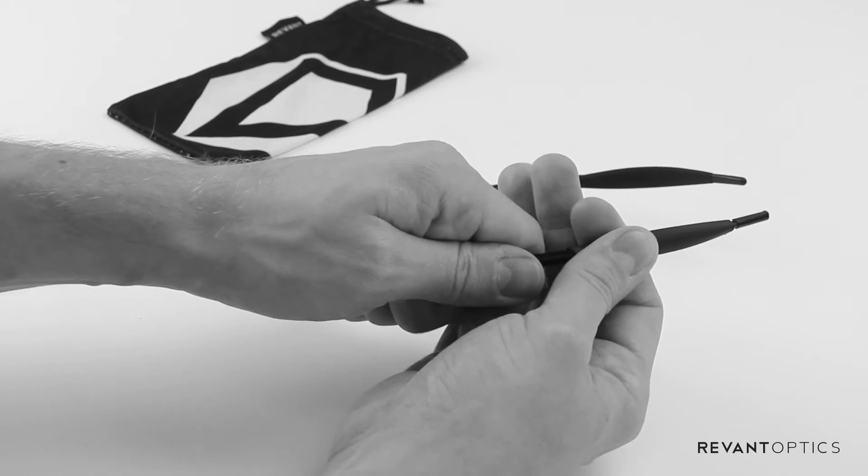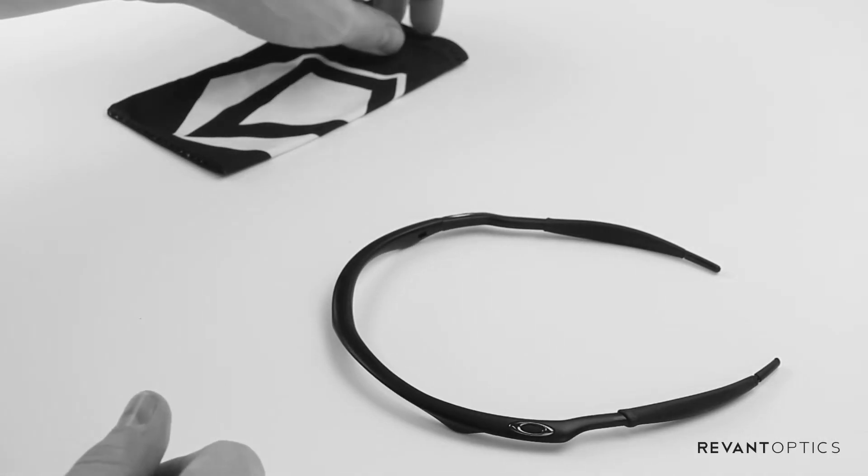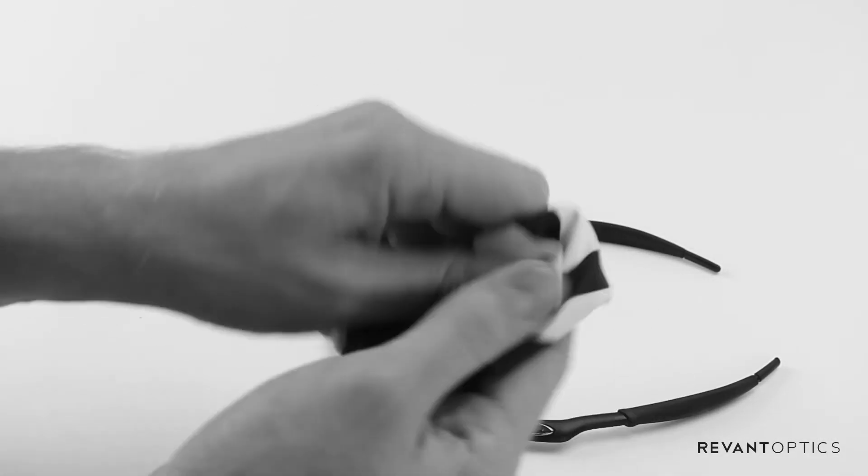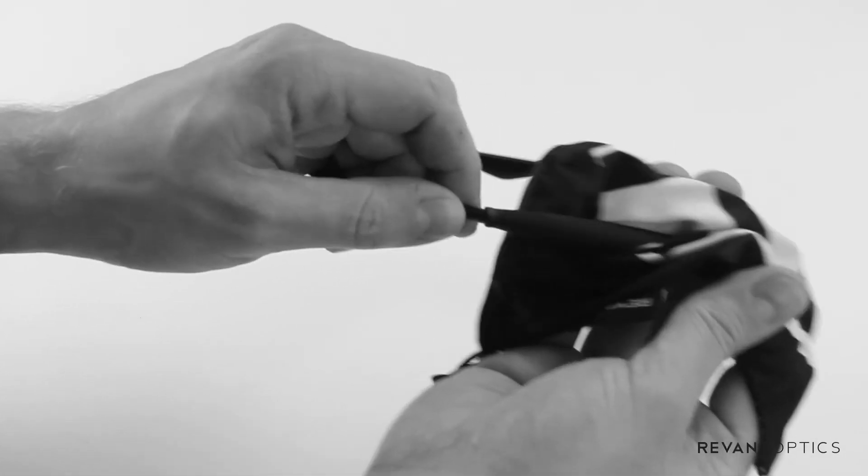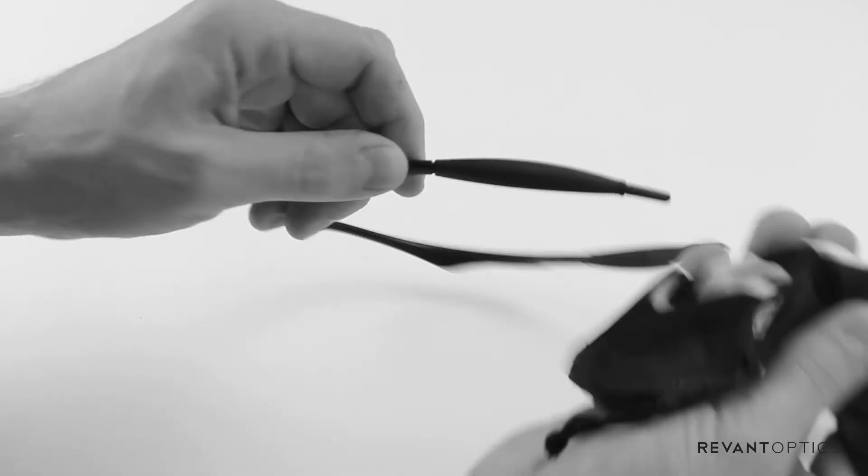Once you've installed your temple sleeves, you're just going to want to remove any excess hand sanitizer from your hands as well as the frame. Some hand sanitizer can contain trace amounts of alcohol which can potentially damage your lenses.